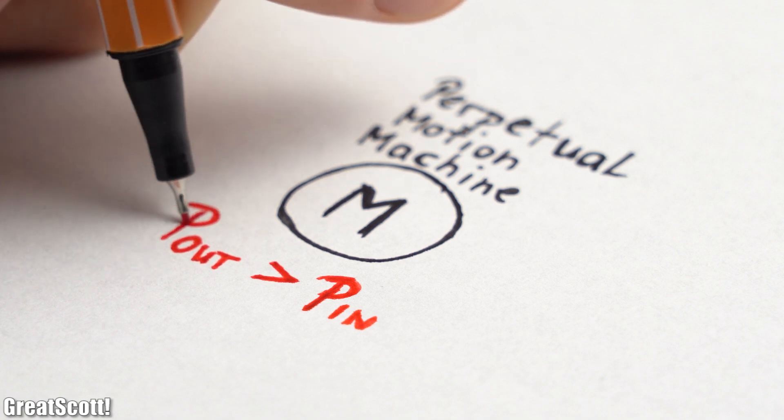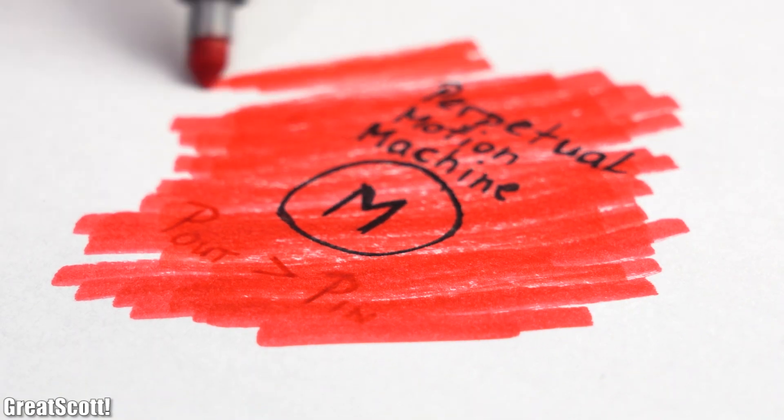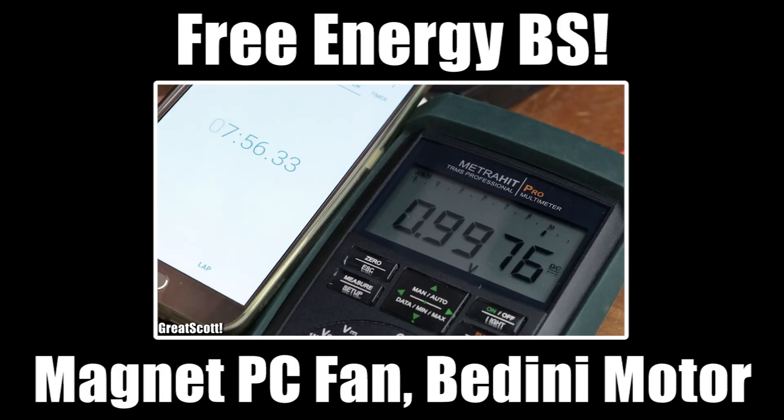At first, energy harvesting sounds like a topic related to free energy, which is a subject flooded with fake designs of machines that create more power on the output than they require on the input, making them perpetual motion machines. But of course no such machine exists, which is why I even exposed two designs of such fake machines in my free energy BS video.